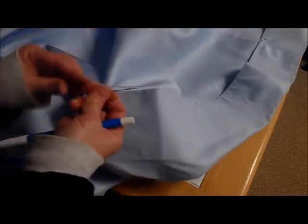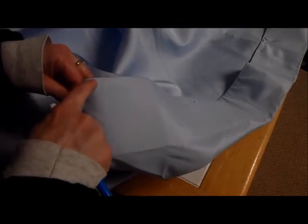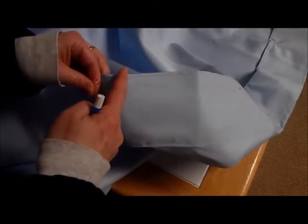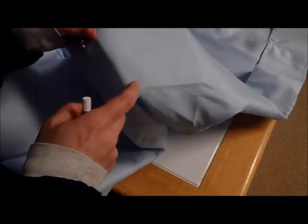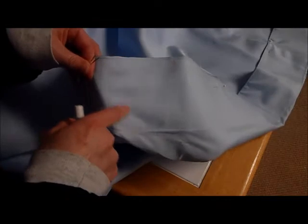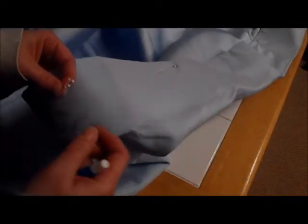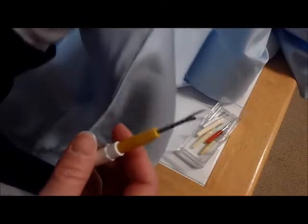Once I get all the pins out, I'm going to start pulling out seams. I need to pull out this seam where my lining is stitched to the skirt, and then I need to probably pull out this seam which attaches my stiffener to the lining. So, pins out, and then kick back on the couch with a good TV show, get your seam ripper, and start pulling stitches.